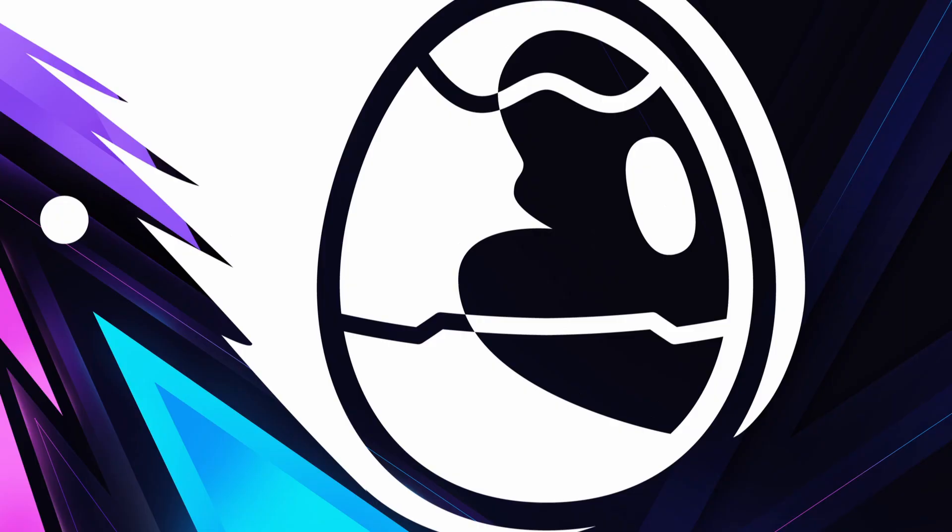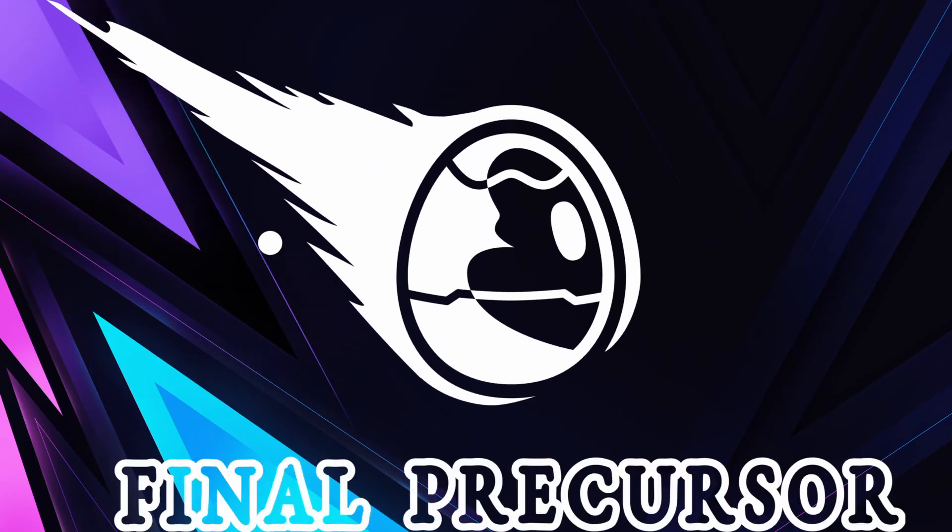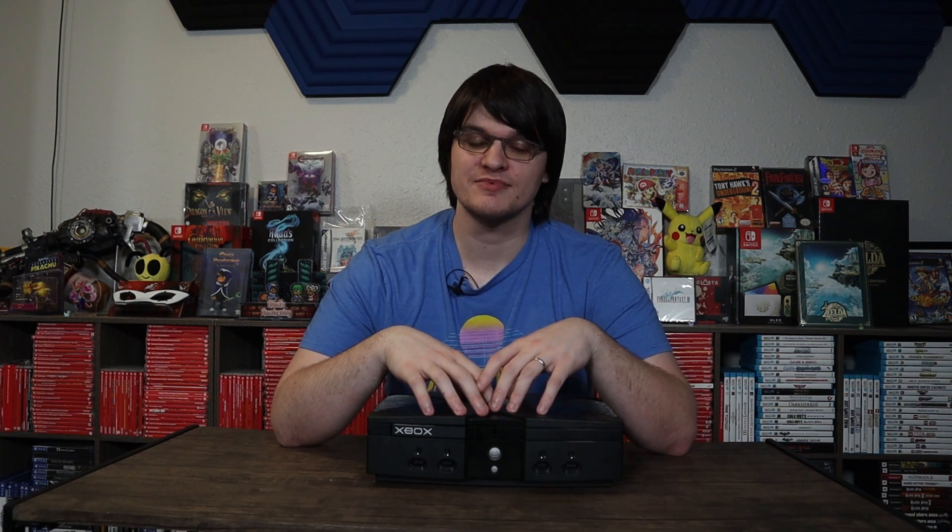In today's video let's talk about Project Stellar for the original Xbox again. I saw a lot of comments saying the last video wasn't great, so I want to try again and convey more exactly what this is, why it's important, show off the BIOS that it replaces, and probably show you guys what I did inside this unit. It's not very clean, so just have that in mind already.